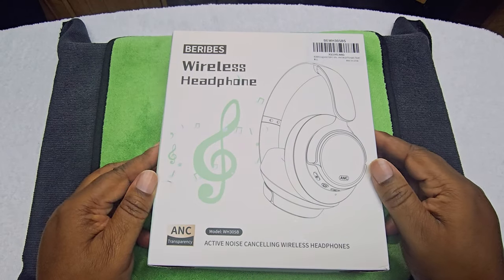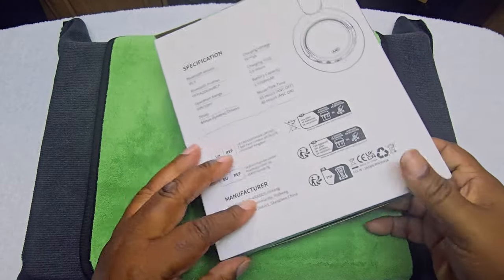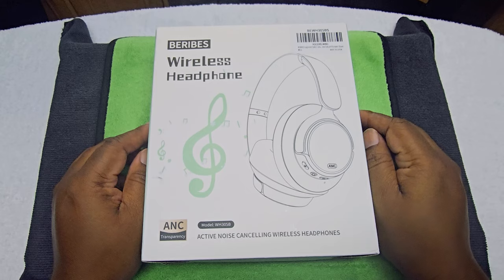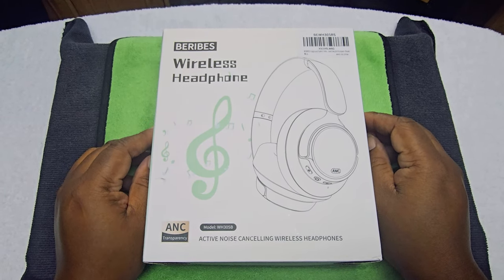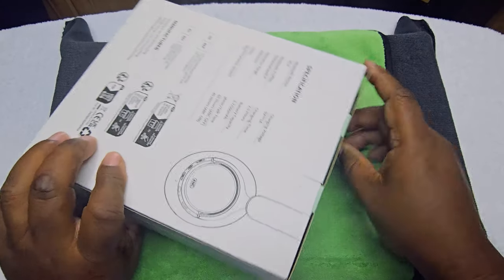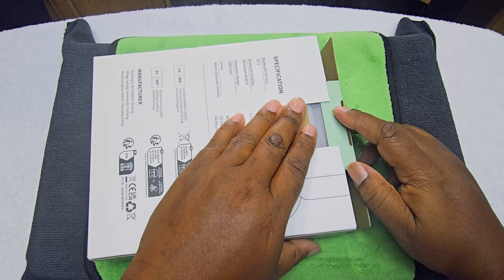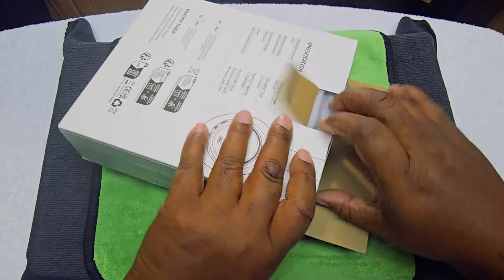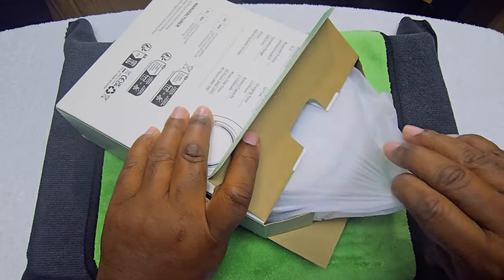We're in the eagle eye view — this is how the box looks. To be honest, I don't really care how the box looks. If they produce good sound and the active noise cancellation is really good, they can have a cheap box and I'll be happy with that. Let's pull it out.